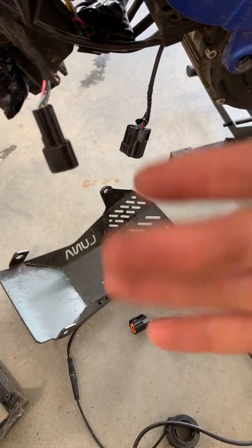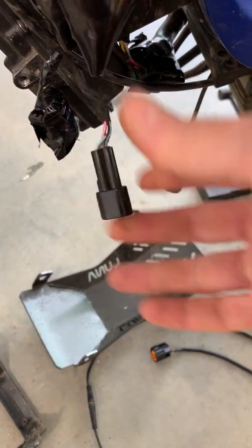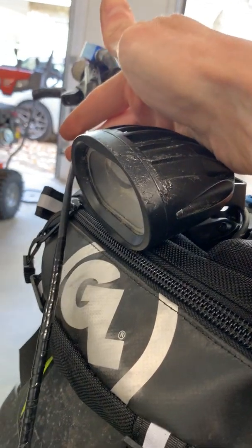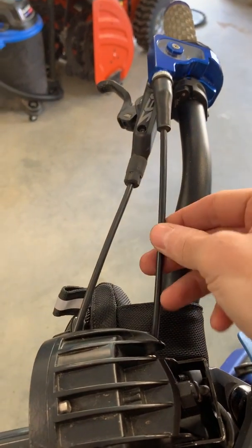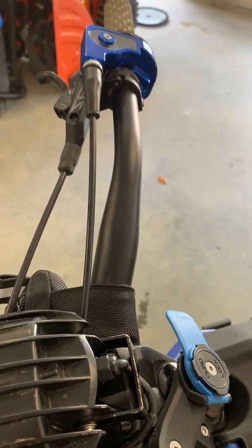So in your case, if you don't want to deal with all of this, you cut your throttle wire here, make a splice, and you should be good to go. Hope that helps.